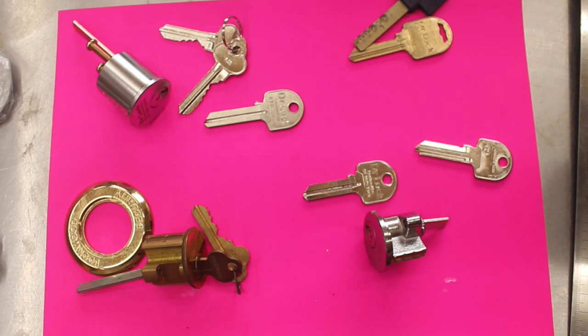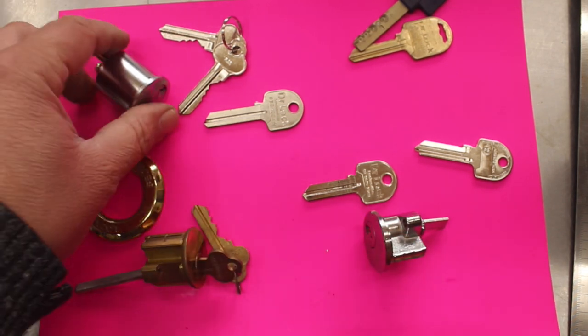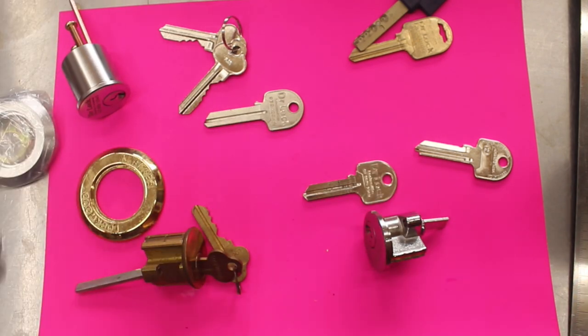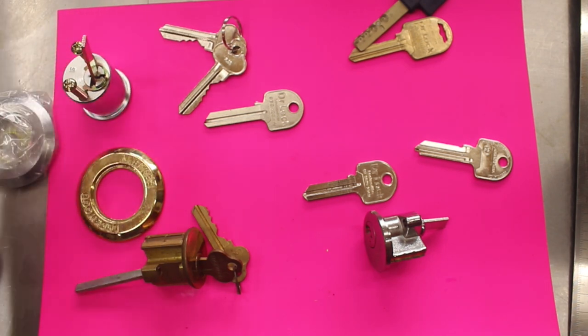If you need parts like these, or the screws or the extended tail pieces, we also sell them on our lock shop under key cylinder accessories. Often if you've got a really large door you might need longer screws or a longer tail piece to get everything to work.